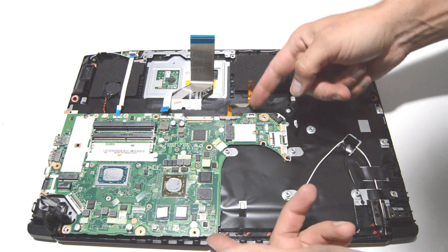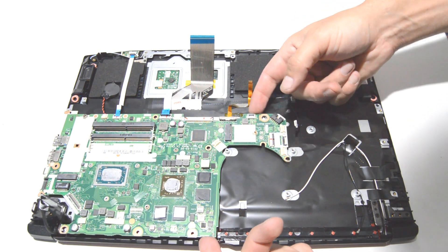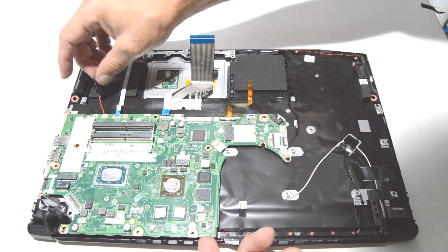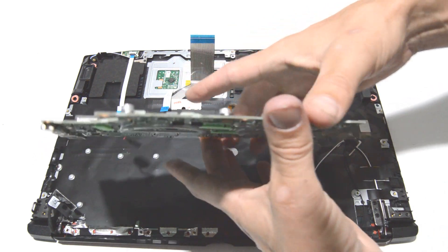Once you have the screws out, just gently lift up on the motherboard, make sure your CMOS battery is free, and then remove the motherboard.